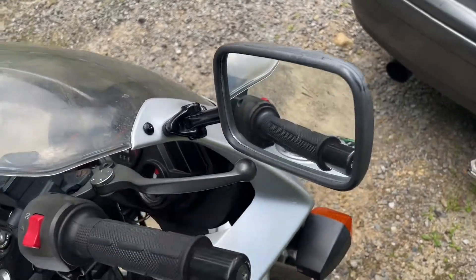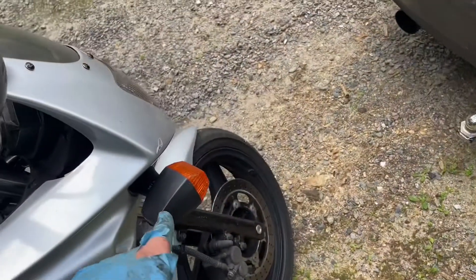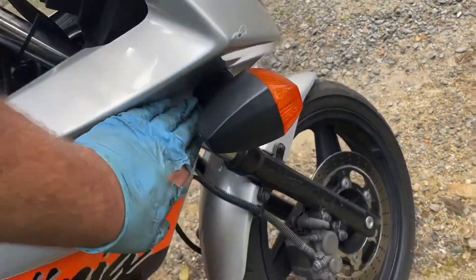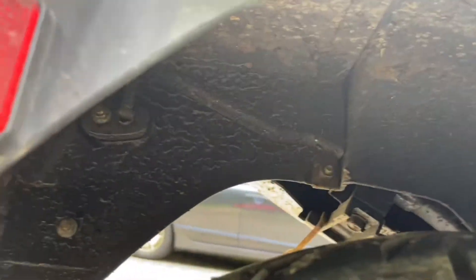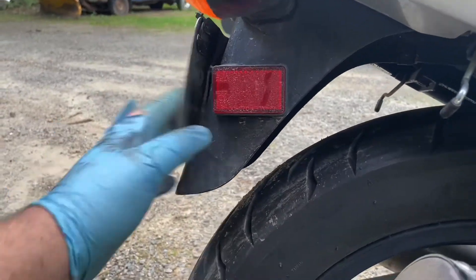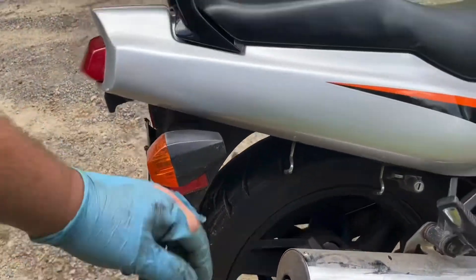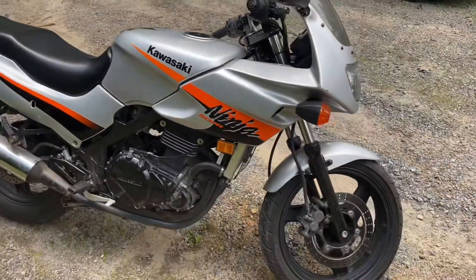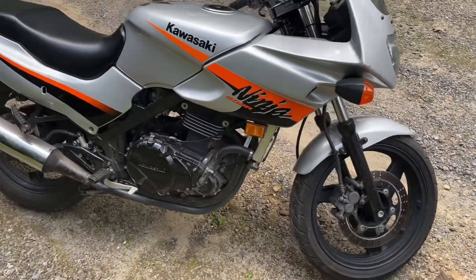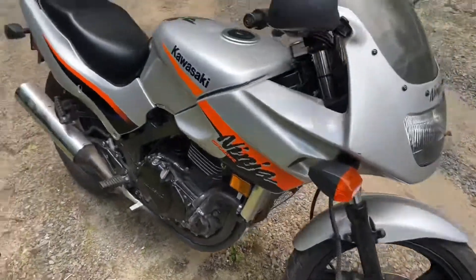I plan on getting a new Delkevic two-into-one exhaust, new black and green hand grips with carbon fiber ends, probably shorter lights, a new front windscreen, and I ordered a fender eliminator kit because I kind of hate the way the stock tail looks. It's gonna bolt up with a little metal piece to clean up the rear end. If you guys want to see more about the bike — the story, how much I paid, maybe some GoPro riding videos — let me know what you think and I'll catch you guys in the next one.